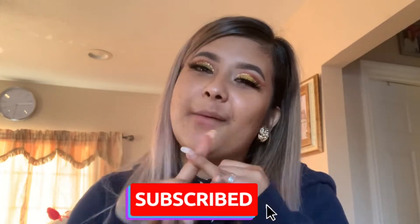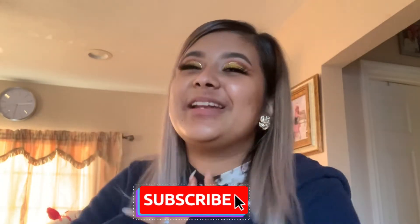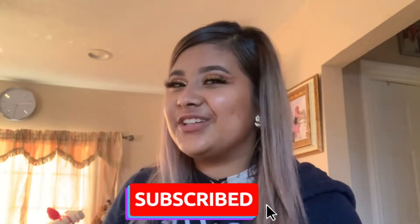But don't forget to like, comment, and subscribe to my channel if you guys are new. My name is Maria Jasmine and I am so happy to have you here. Let's begin.